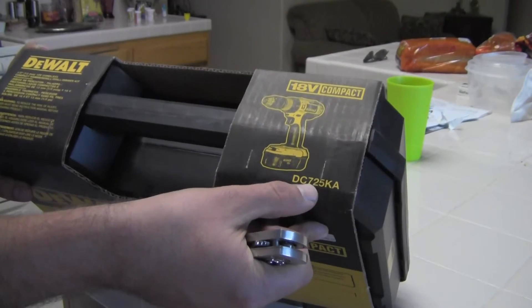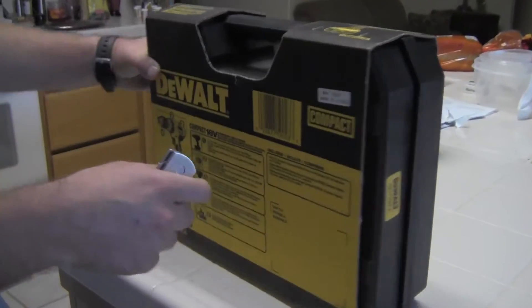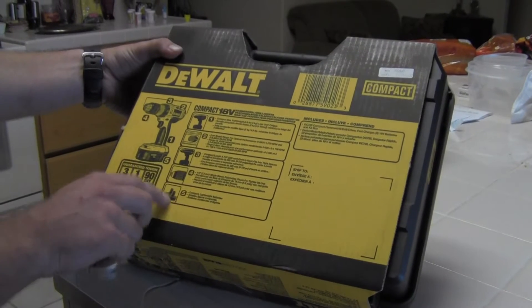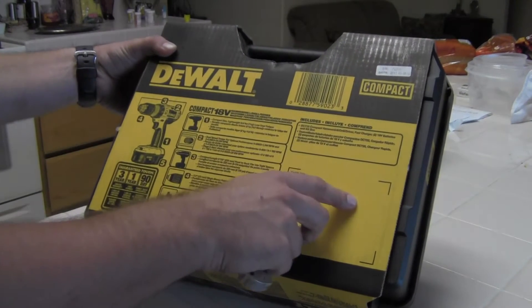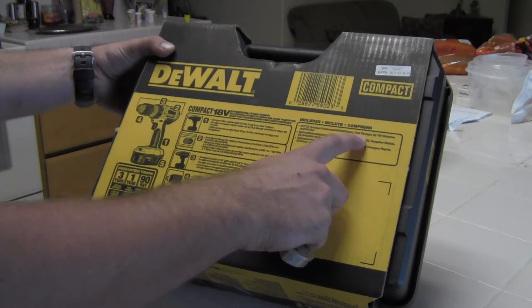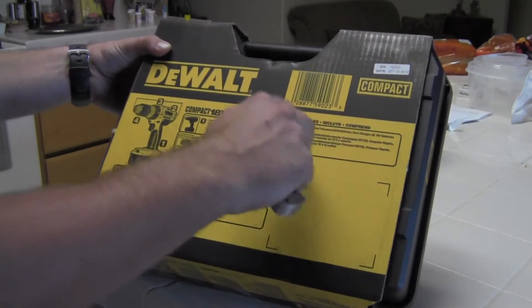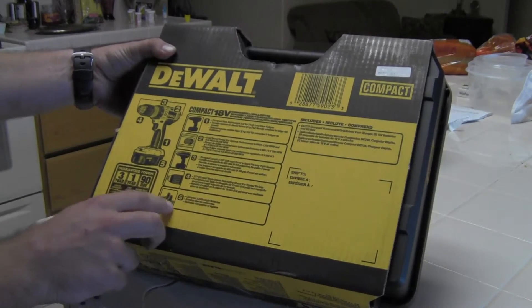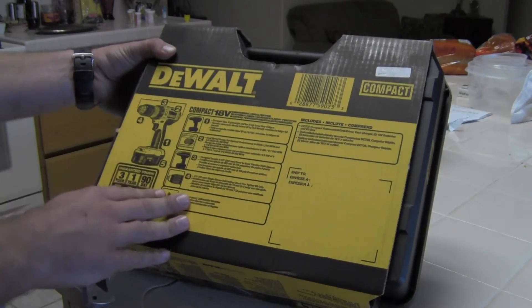It's the DC725KA model — let's see what it's got. I'll go ahead and read off the back. As I said before, it comes with the fast charger, two 18 volt batteries, and kit box, as well as the drill of course.